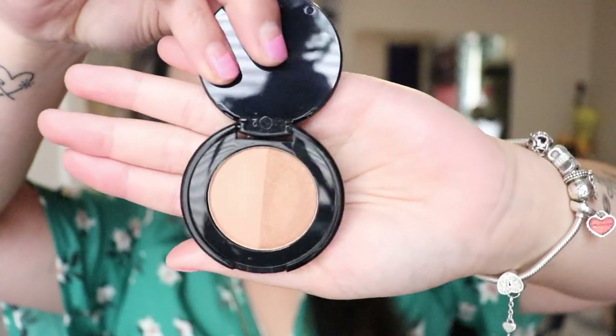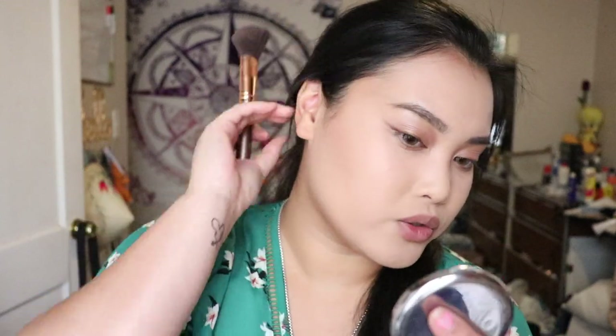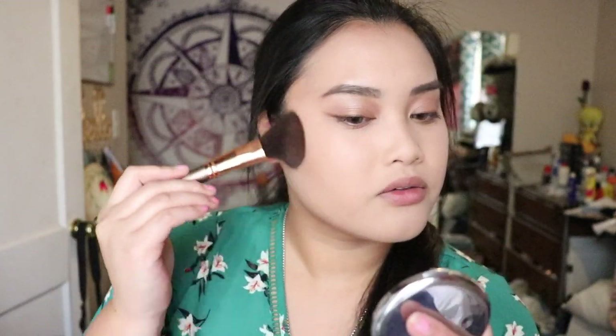Now that the brows are on, I'm going to be taking the Too Faced Sunbunny Natural Bronzer. This is like a very shimmery bronzer type. I like a bronzer that's matte, but I do like their Chocolate Soleil Bronzer in the Medium Deep. That's the one I really enjoy. This one is a travel size, by the way. It's too light for me, and very shimmery. I think it's better to use this bronzer when you're going out in the sun or to the beach so you can glisten and look very shiny.